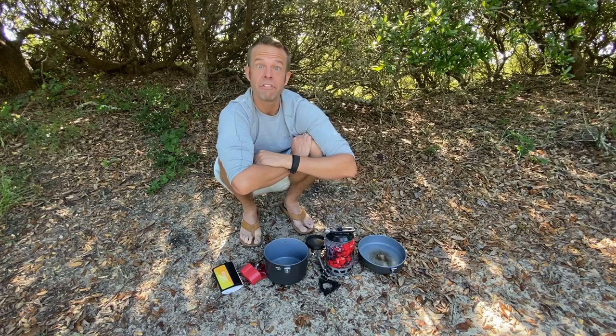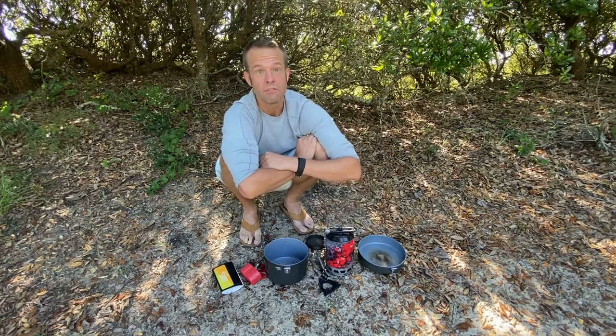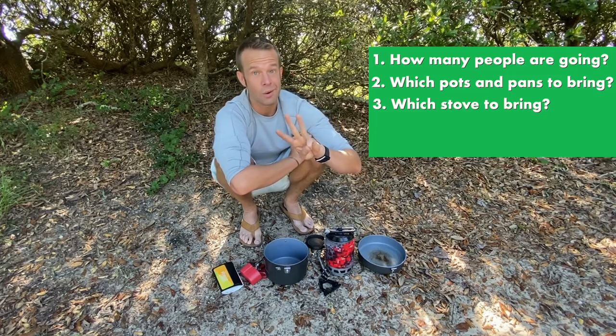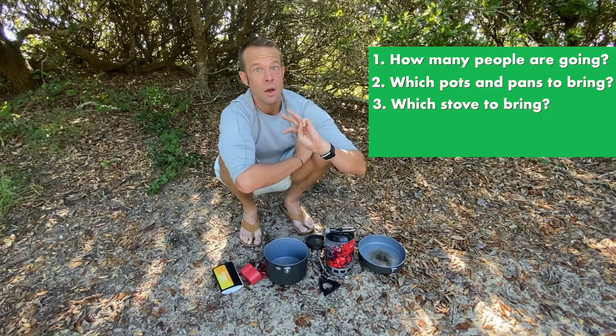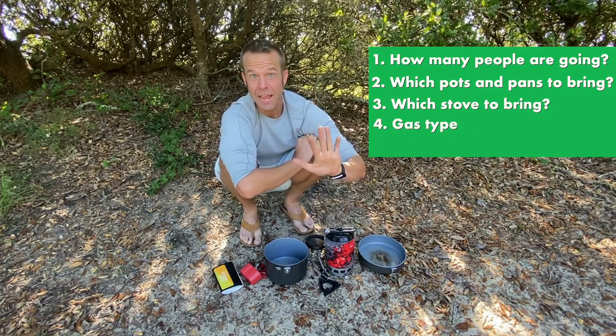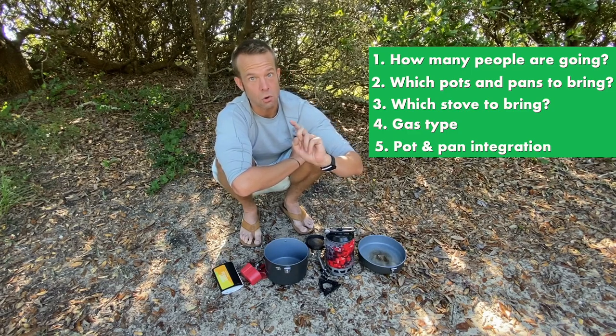We're going to cover a few things that will help guide you in your stove selection for your cook system: how many people are going on your trip, what pots and pans you're going to bring along, what stove you're going to bring and what it's actually doing for you in the cooking process, what kind of gas to bring along, and pot and pan integration — which is a sneaky but important one in the whole kitchen-stove situation.